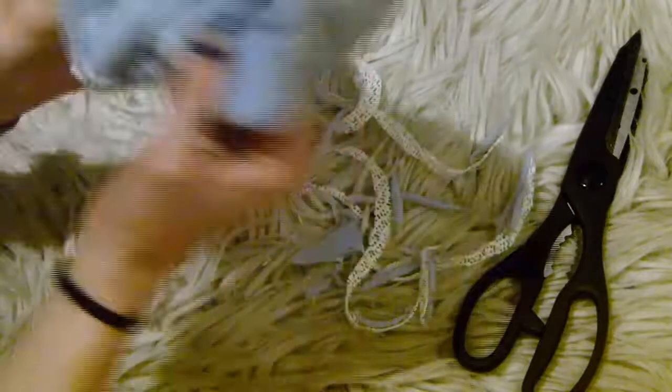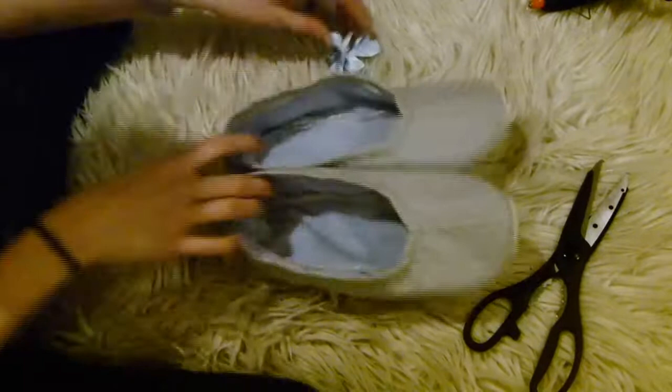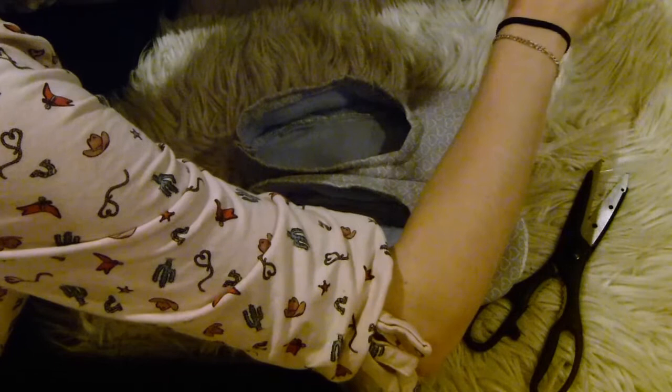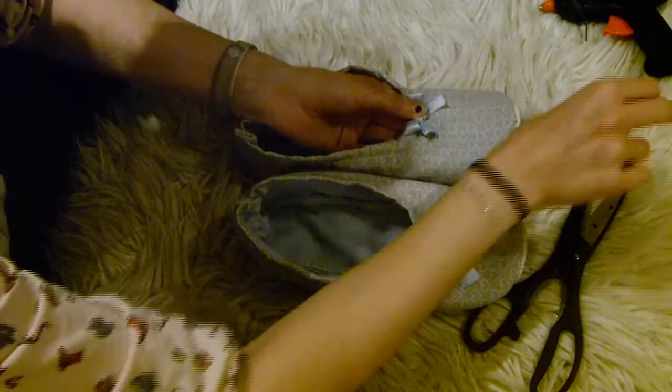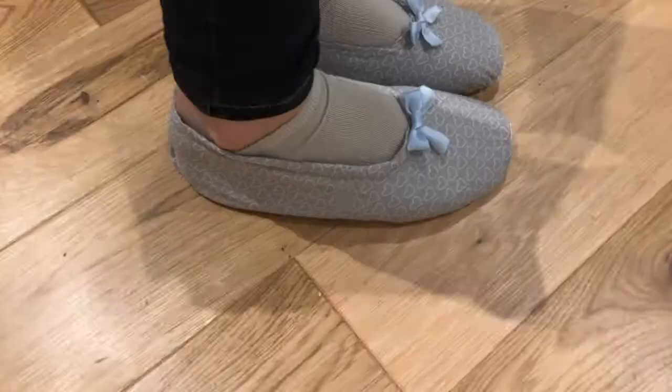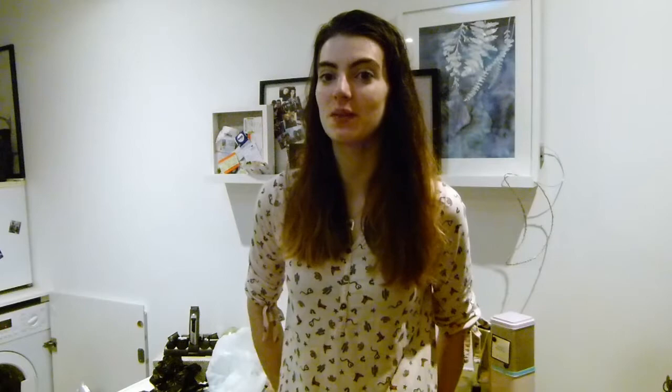Turn the slipper back the right way and there are your slippers! As a final touch, I tied some ribbon into bows and used a hot glue gun to pop a little dollop of glue on them and stuck the bows down to complement the colour of the fleece inside. Thanks for watching — I'm really happy with how they turned out, I think they look really cool. If you like this video please subscribe and I'll see you all next time. Bye guys!